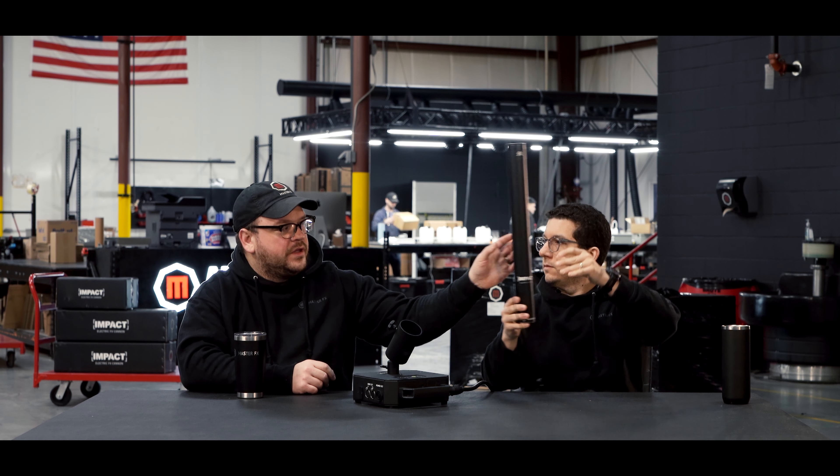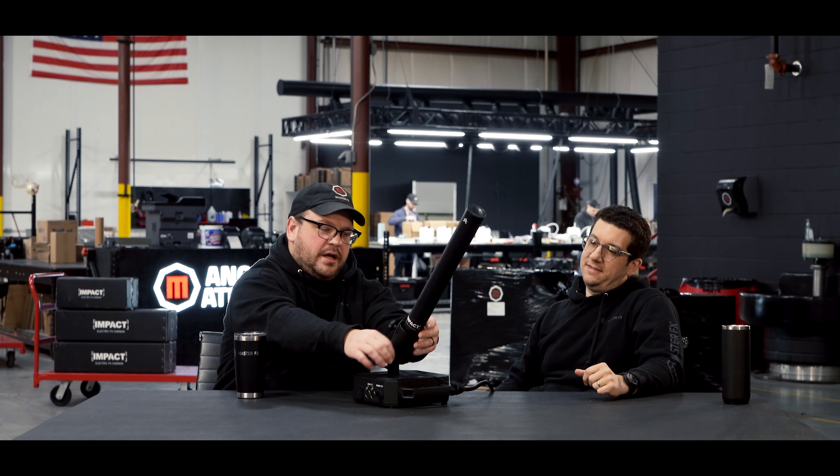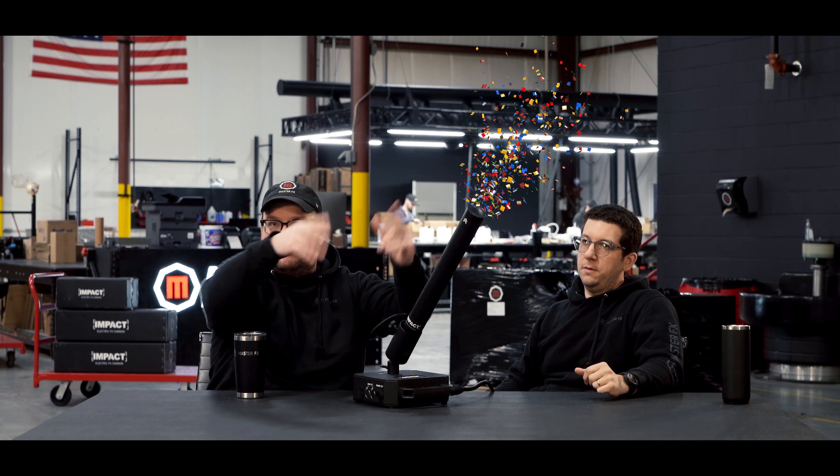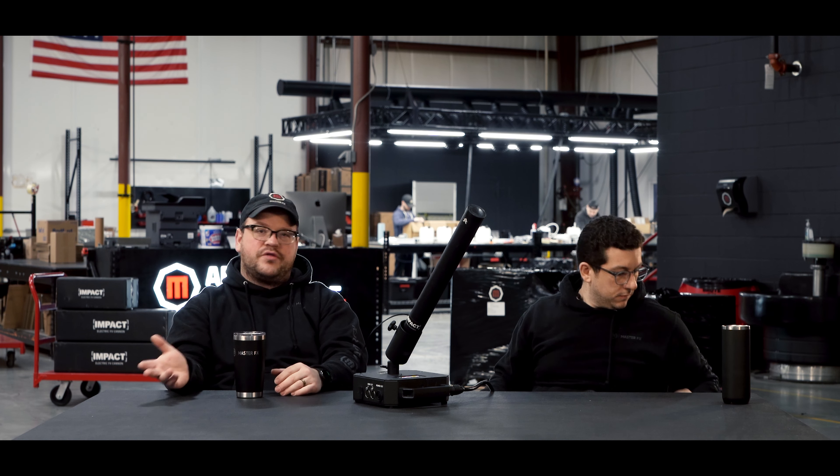The impact is an electric cannon base station in its simplest form. Essentially you put a little schnozzle, a little impact tube in here, plug it in, and then it goes boom and it can shoot whatever consumable you want — so confetti, streamers.